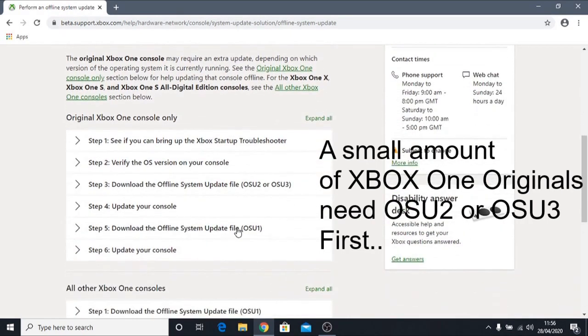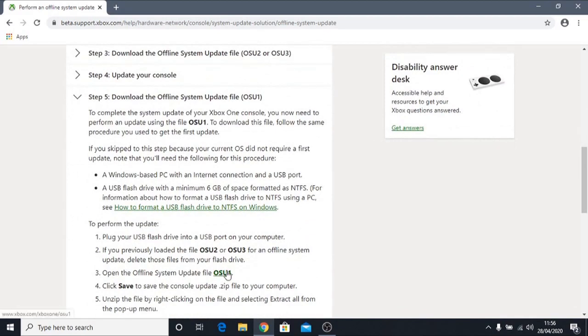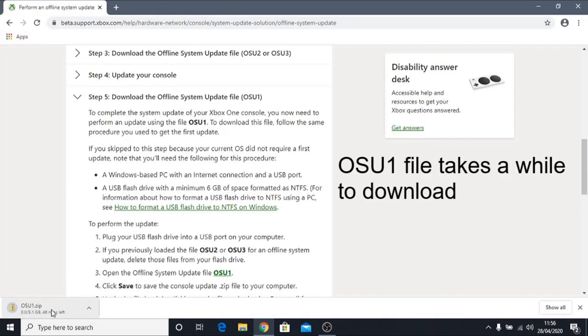So we're going to click on the OSU1 file to download it. This will start the download, which will take a few minutes, so we'll come back when it's finished.